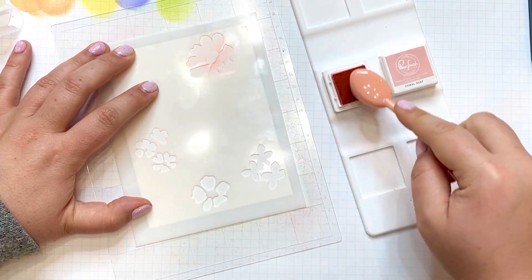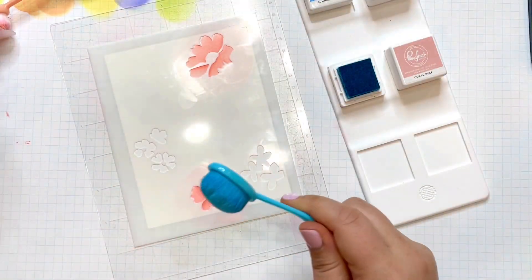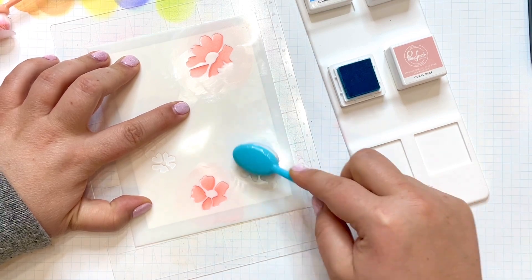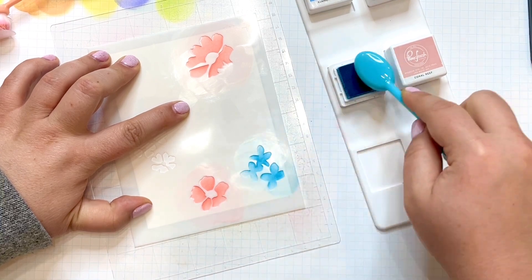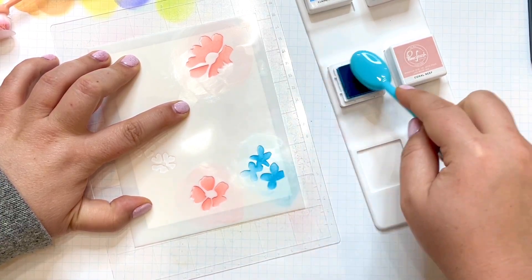The set that this one is a part of is called Heartbeat. As with all of the Pinkfresh stencil sets, they're cleverly designed so you can use one color over each stencil and end up with a beautiful result, or you can pick and choose blooms to highlight in different colors. You'll see in the end how this turns out.